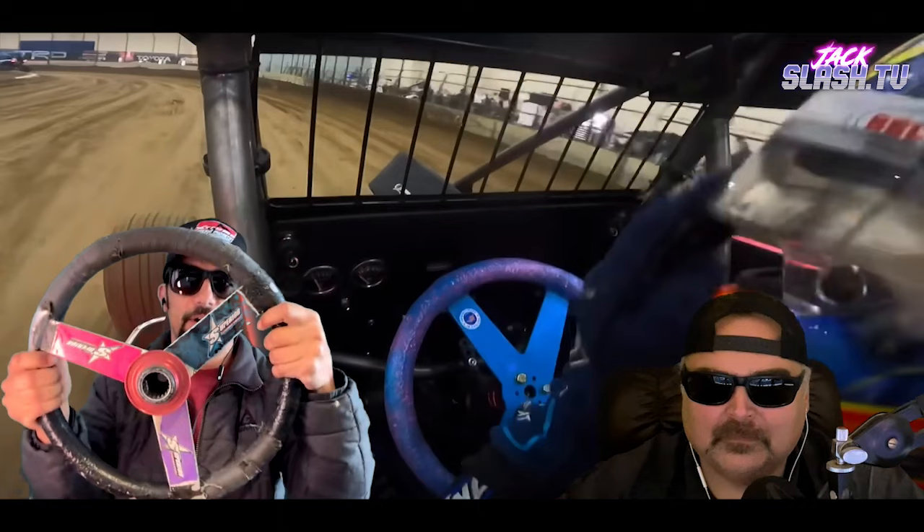My cameras didn't work for the first two times I went out — practice and qualifying. Luckily I had DirtVision footage. You guys can go check it out — it's always good. Rob Klepper's on the mic and I love hearing Rob.